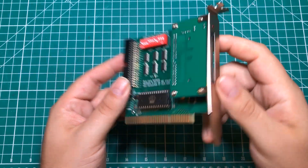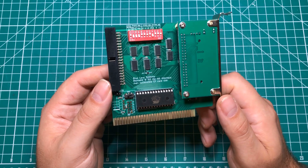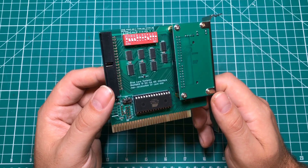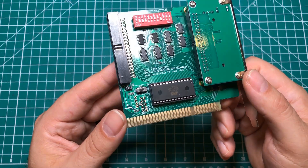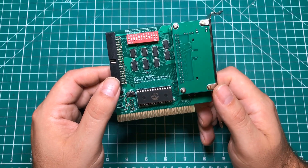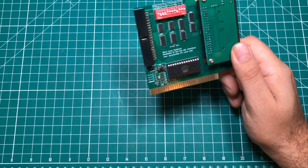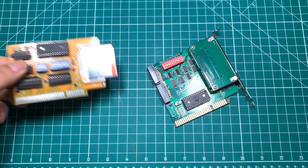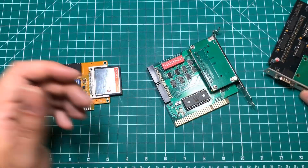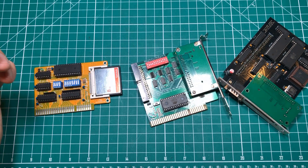It allows you to hook up normal IDE drives, compact flash drives, SD cards, or something like that to older computers. But these things come in a lot of form factors. The only problem is that one is not enough — I've been taking this thing from computer to computer and I need more. You've got this one, you've got this tiny cheap one here, you've got this one that I made for the Tandy. There are just all different versions of them. They say there are four revisions, but inside of those revisions there are lots of other revisions.